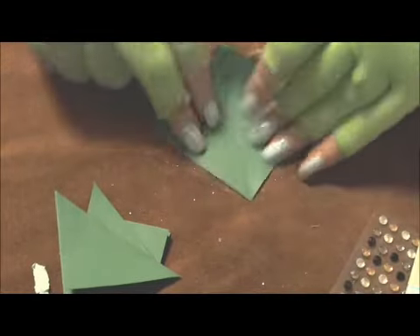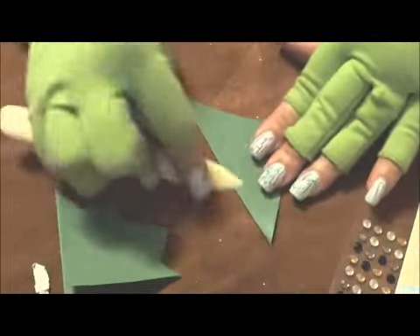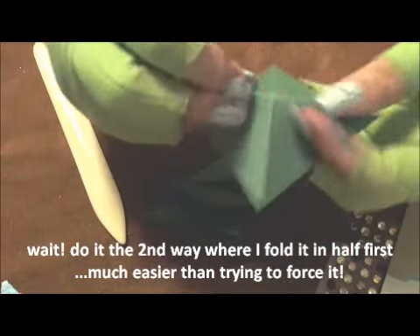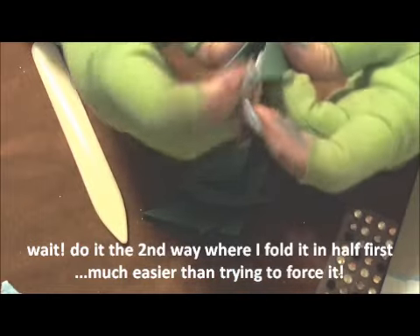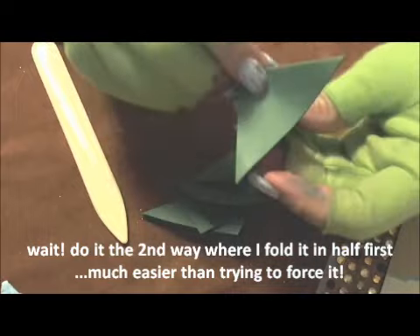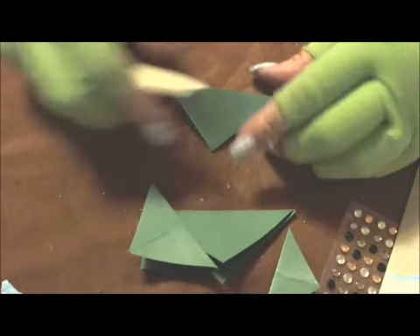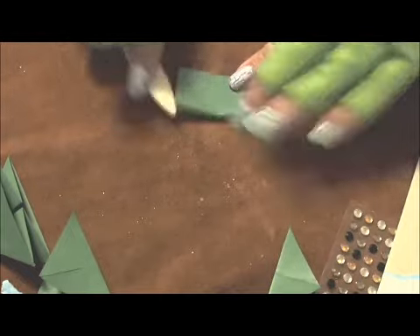Then you're going to open up the triangle and fold it back the other way. Now that you have the four folded both ways, open it and you're going to fold this so that it folds in right here. If you need to fold it in half first to help facilitate that fold, feel free to do that, or you can just tuck it in like I did. If you need to fold this way first to help facilitate it, then when you fold it in it goes straight in.